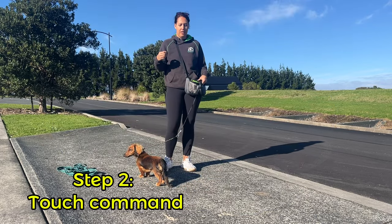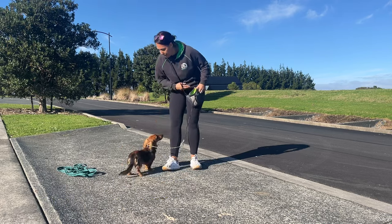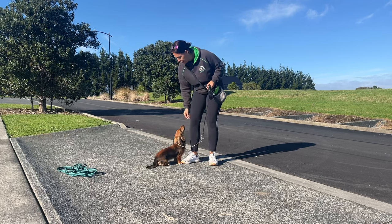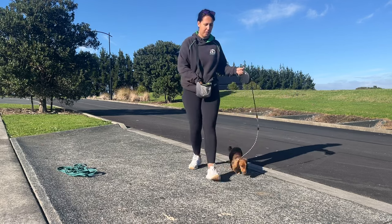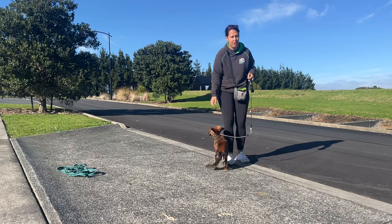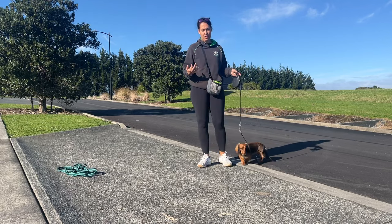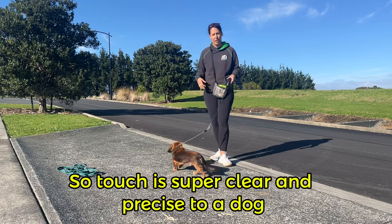Next, I want to teach my dog a touch command. I don't do that with every dog, but I found it works really well with Charlie. All I'm going to do is put my hand out, and if he touches my hand I mark with 'yes' because he knows what that means. Touch — yes, good boy. I step back a few steps — yes, good boy. By doing that, I teach him that coming into me is good. Touch gives the dog a very clear signal: come and touch mom's or dad's hand. Sometimes dogs actually respond better to 'touch' than 'come'.